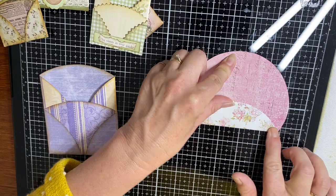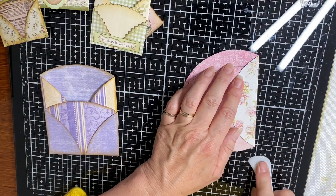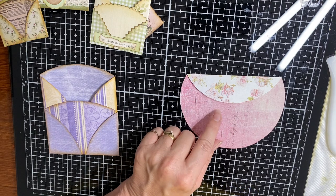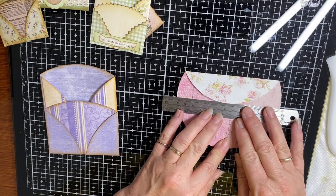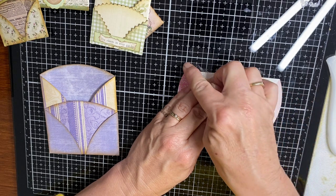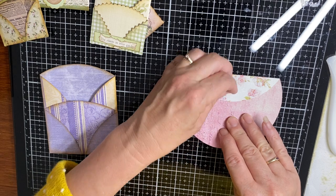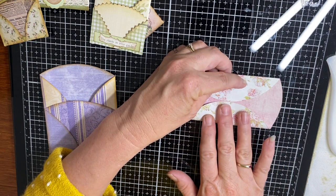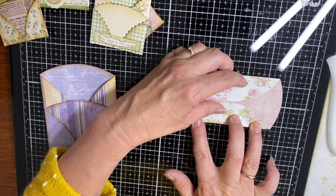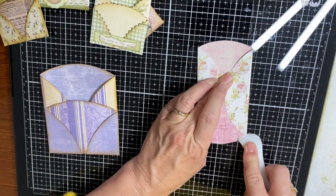Press it slowly so you can see you're in the right spot, then crease it down. Grab a bone folder and give it a good crease. Doing the same on the other side — this was our center point. If you find it easier, pop your ruler down and draw a faint pencil mark, but don't forget to rub it out. Lining it up with the center line and folding it the same way to meet in, making sure it's nice and straight — manipulating it with your fingers and giving it a crease.